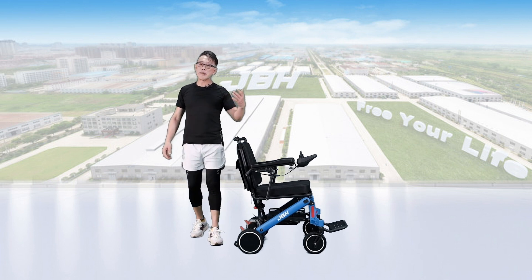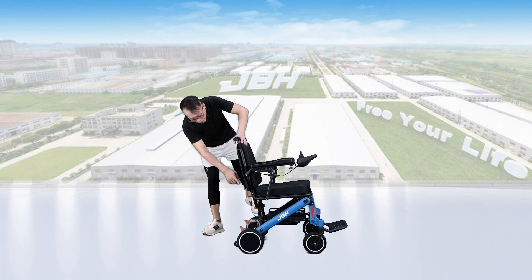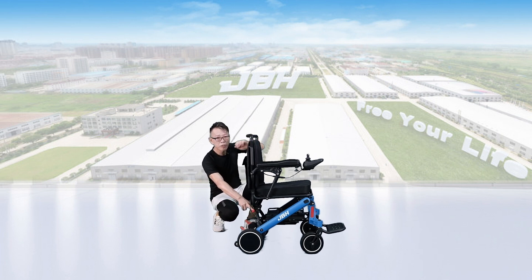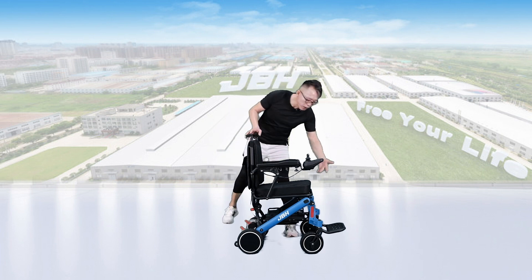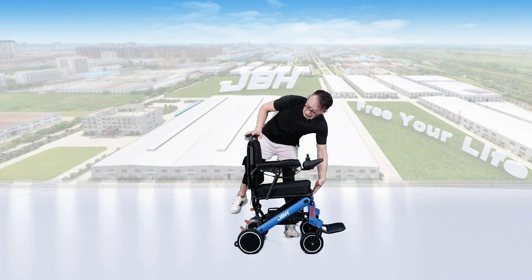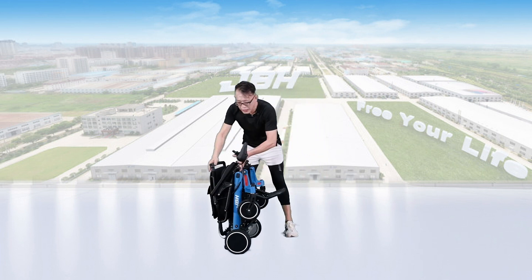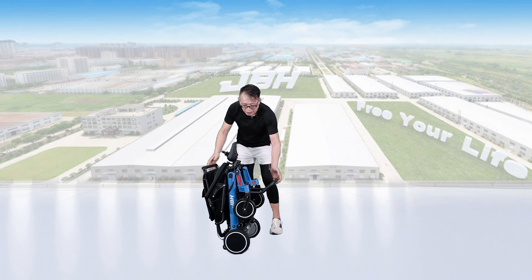Folding the wheelchair is also very simple and easy. Find the folding mechanism with the red button on the back — push it down, then push the seat back forward a little bit. Then hold the seat base with one hand and the top of the seat back with the other, and push both hands toward the center. You can fold the wheelchair in one second.